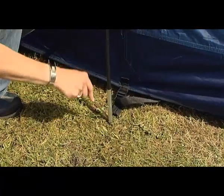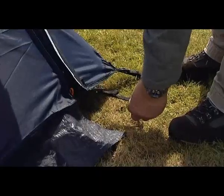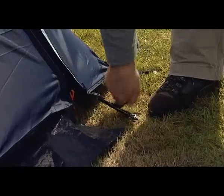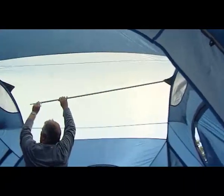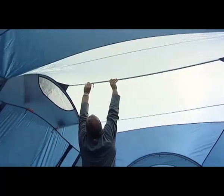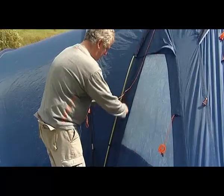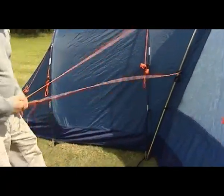Peg out each pole using a pin peg through the metal ring. Peg and tighten any remaining tension straps at the doors and at the rear of the bedrooms. Insert the steel stretcher pole into the holders inside the tent. Extend the end and lock it in place. Untie and peg out all the guy lines. Guy lines attached to poles should be pegged parallel to the direction of the pole.